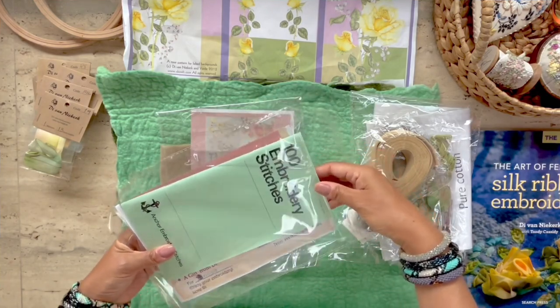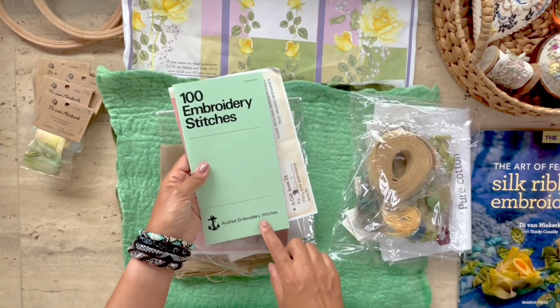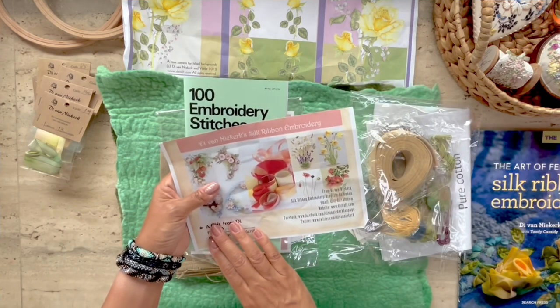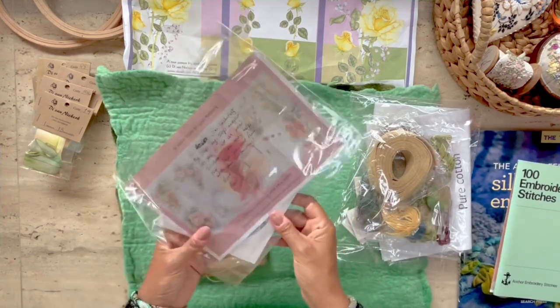The second packet includes a book of 100 embroidery stitches that's been collated by D. Van Kirk, and it's included in the kit as a gift. Thank you very much, D. I'm going to use this book for all of my other projects.